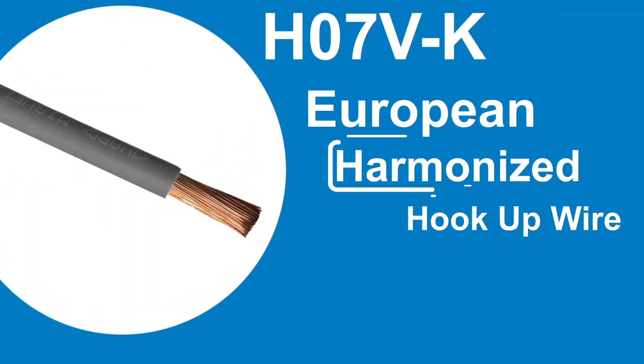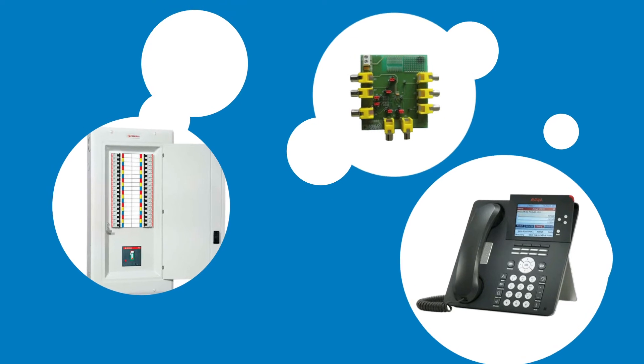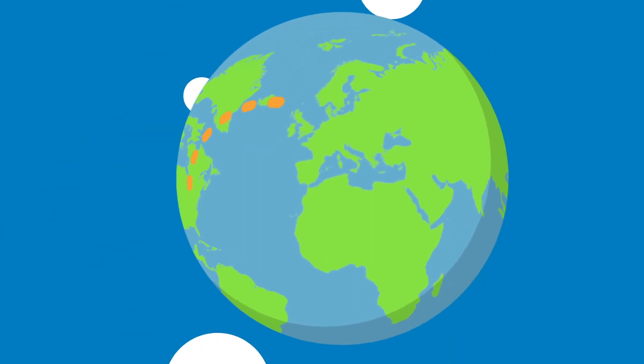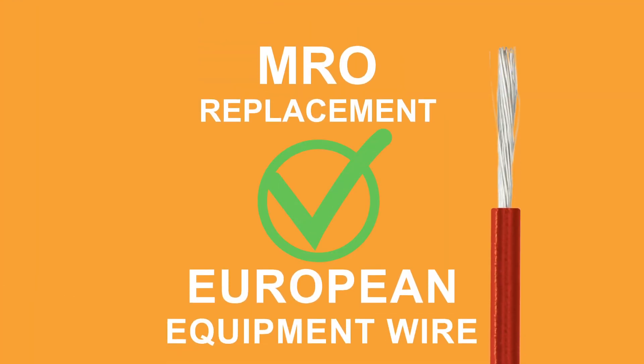H07VK Cable is European harmonized hookup wire, popular for the internal wiring of appliances, switchboards, distributor boards, and telecommunication devices. It's designed to be used in equipment made for export to Europe, and is also recommended as an MRO replacement for European-made equipment wire.